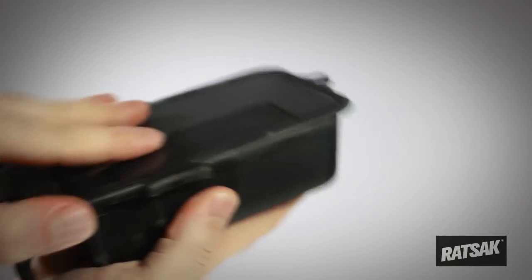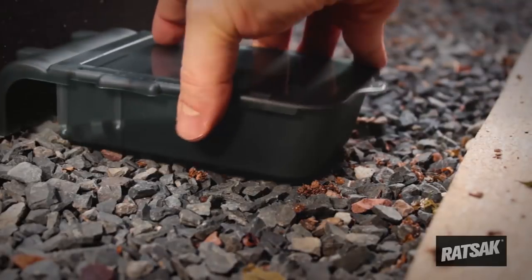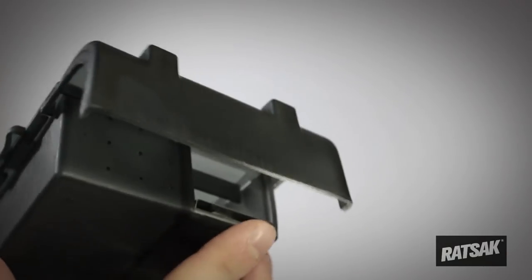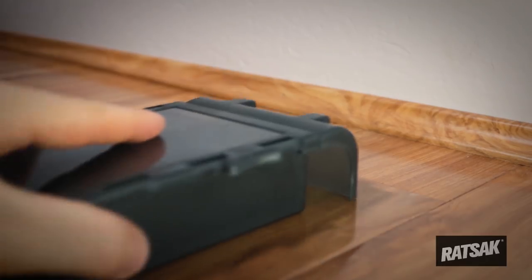Slide the top back onto the trap to close. Place the trap where signs of rodent activity are visible, or along the wall where mice primarily travel. The end of the trap with the entrance holes should be placed nearest to the wall.